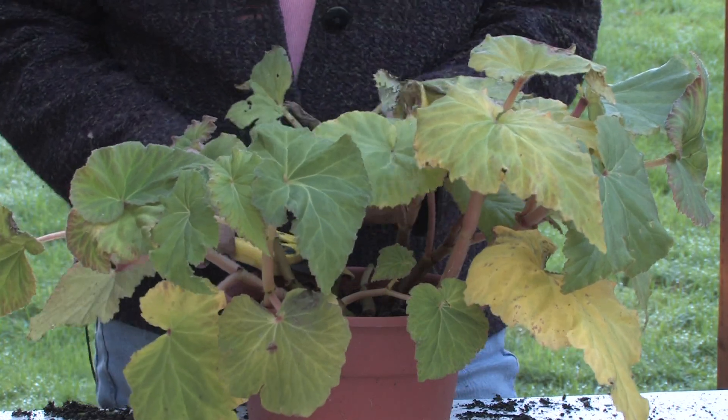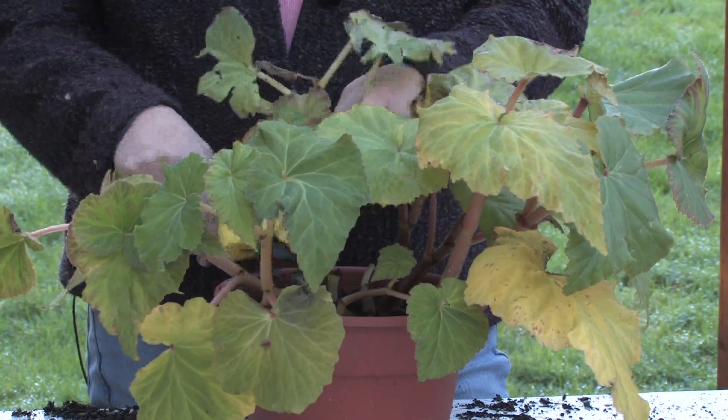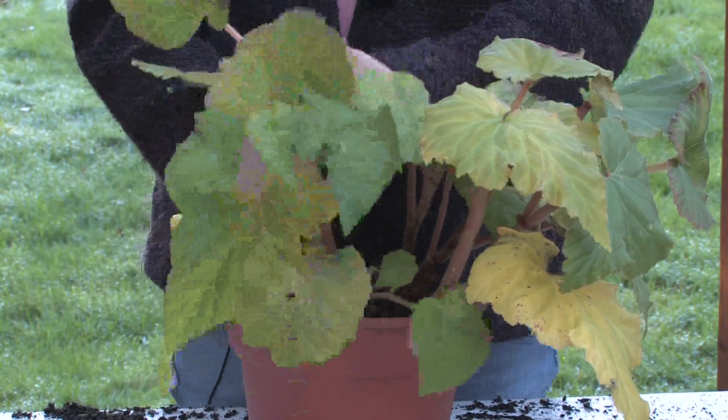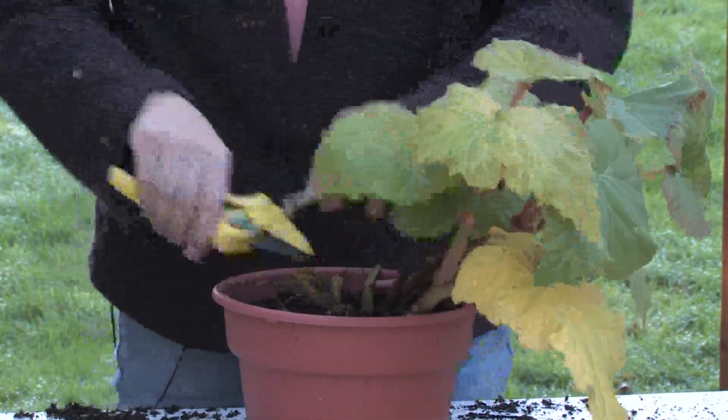If the pot gets really wet and then it freezes hard and turns into an ice cube, you'll lose them. So I'm just going to leave it dry in the greenhouse and cut the foliage off because it's really not looking very good anyway. And I'm just going to leave it in the pot in the greenhouse.